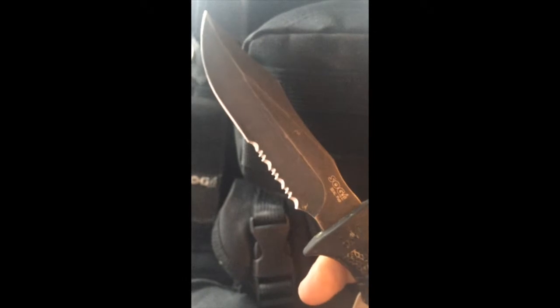Next on the list is my SOG Seal Pup knife — it's got about a six-and-a-half to seven inch blade, half serrated. I'm not a huge fan of partially serrated blades but it was a gift, so why not. This thing has been beat to crap and still looks awesome — still sharp. I also carry an Arkansas stone, also known as a sharpening stone. The one I had was too big so I had to break it in half — super fine grit, great stone, I sharpen all my knives with these.